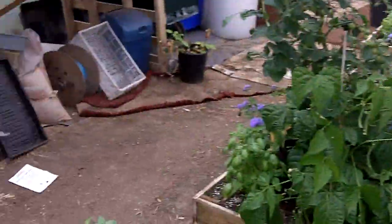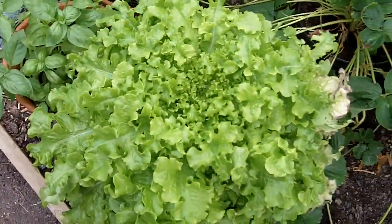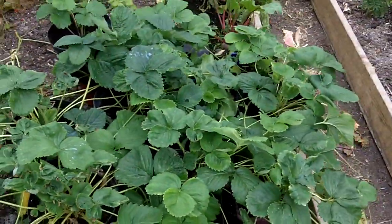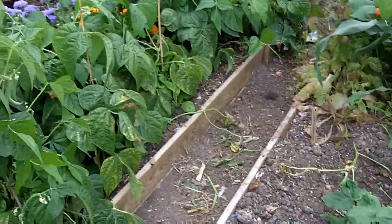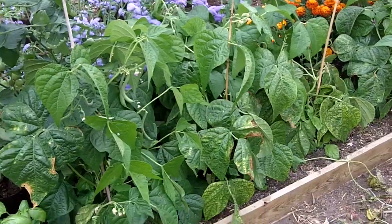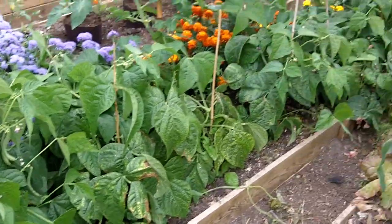Plenty of flowers. There's a pot of lettuce there — it's the sort of pick-and-come-again type. A few pots of basil. Strawberries are all done now, we've eaten them all, and we're starting to plant up some of the runners. Just at the front edge of that bed there we've got some dwarf French beans — we've been eating those almost every day. They're just so prolific.